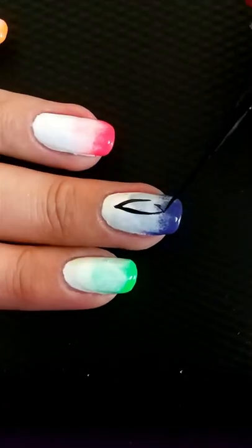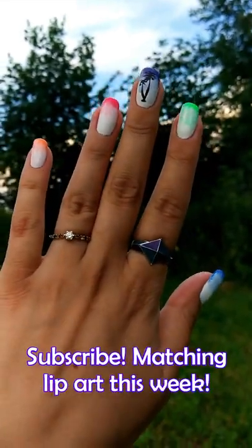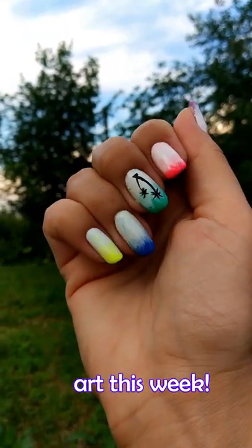And here is the final super summery result to contrast your tan skin. You can also see the matching lip art on my page.